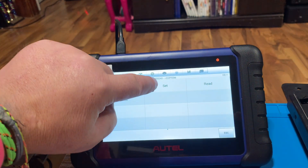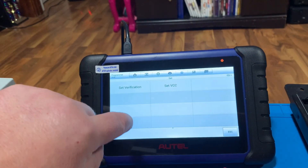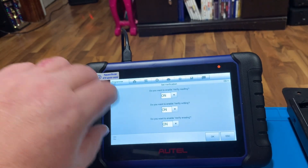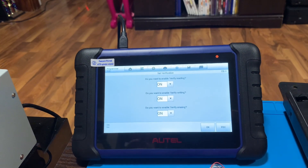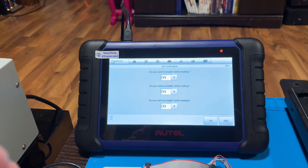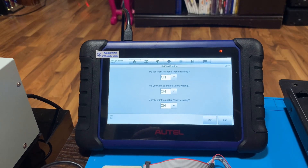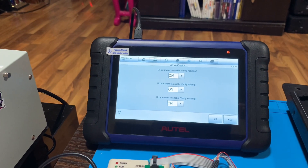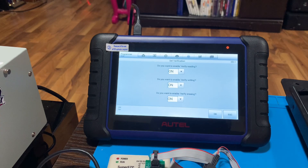The first thing on the tablet we need to do is go to Set Verification and turn all of these on. That just makes sure that when it reads, it gets a good read. These can sometimes give a bad read, especially if you use the PC software — it can read bad data and then you write the wrong stuff into the next EEPROM and it doesn't work. What this does is it reads it, then reads it again, verifies the two match, and gives you a 100% solid read.